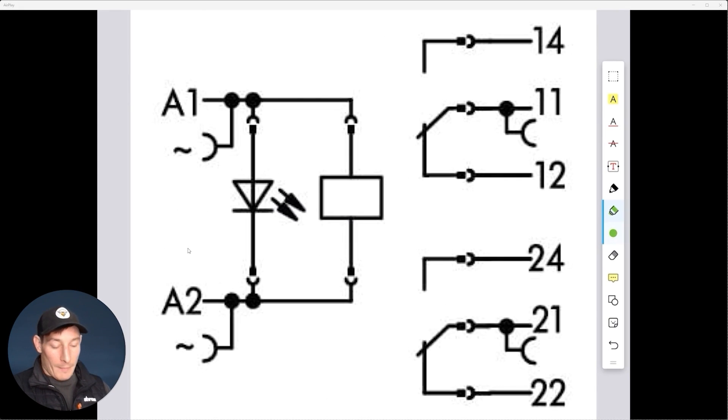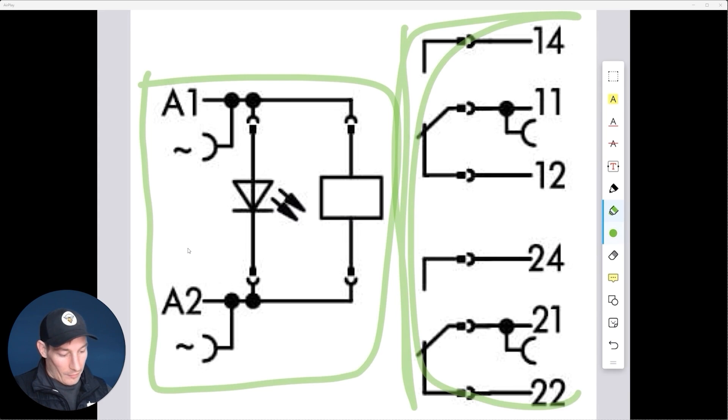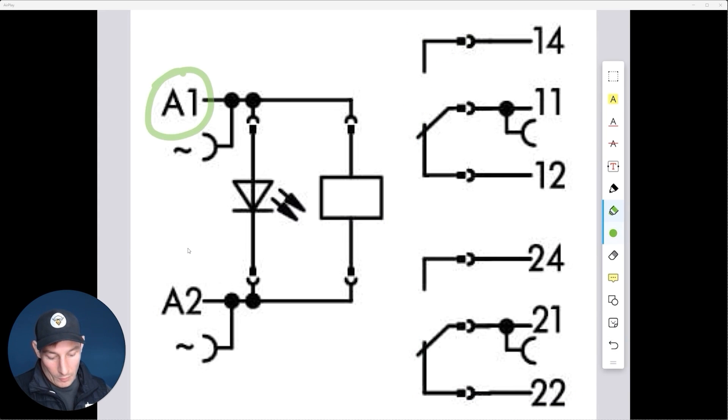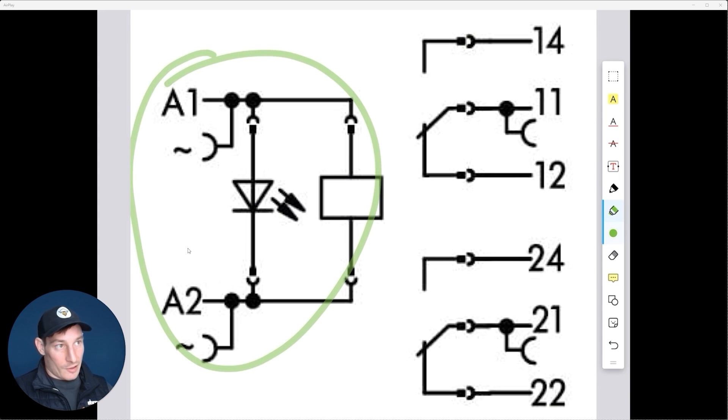This is the electrical diagram from the Wago relay datasheet. I want to show how this diagram relates to what we've drawn in the schematics. We've got our coil side here and our contact side over here. On the coil side we've got A1 and A2, which represents the coil — that pretty much matches exactly what we've got in the schematics.